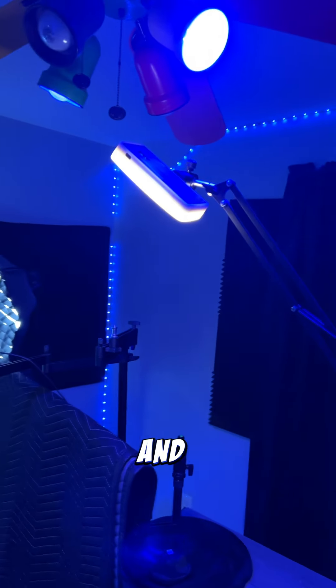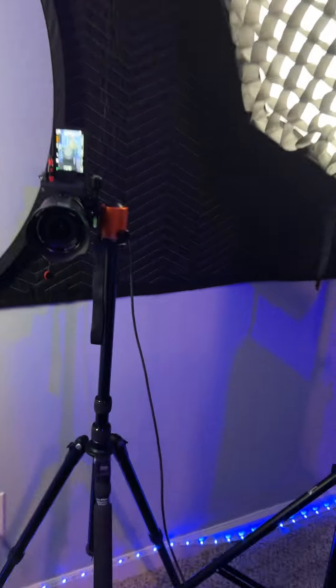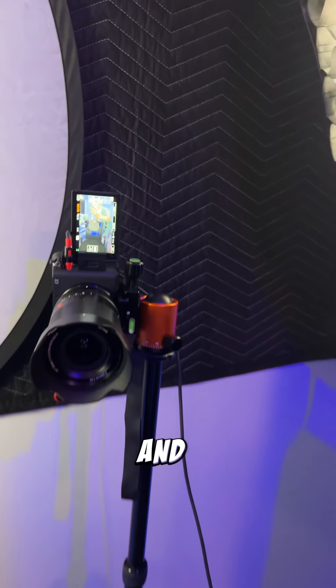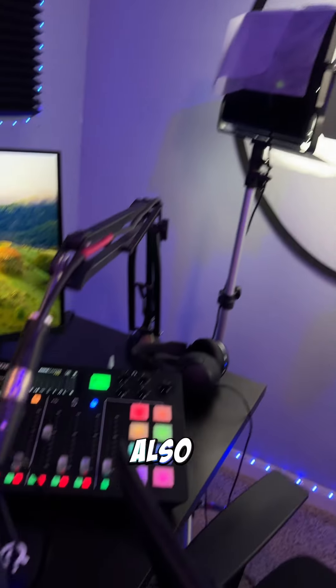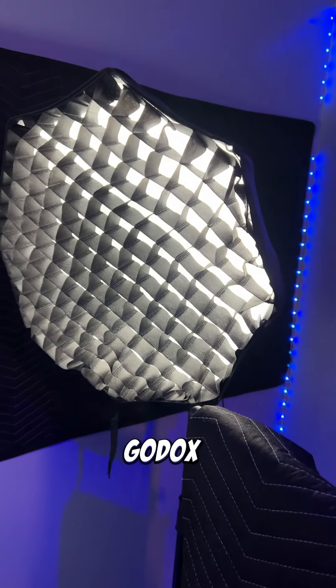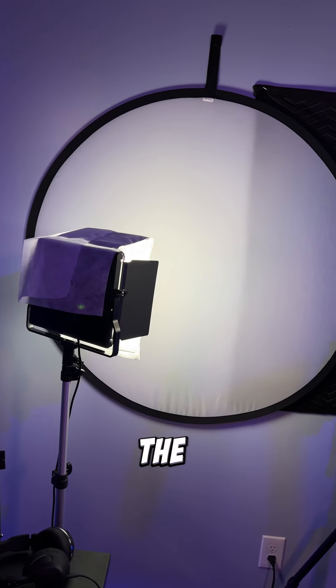Up here I've rigged a little light for a hair light, and that's where I shoot right there. I'm shooting with the Sony a6700, and I'm also using the Rode VideoMic NTG, and I also use the SM7B as well. My key light is the Godox ML60 and I just bounce a little light off the wall so I can have some fill on my face.